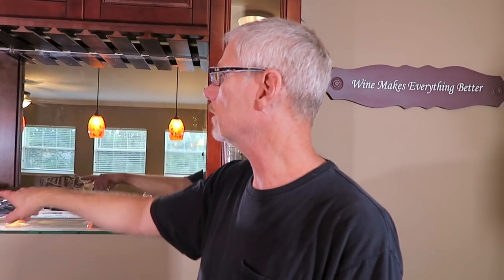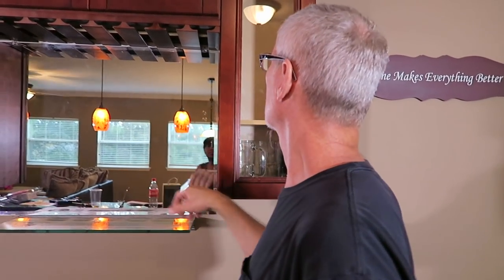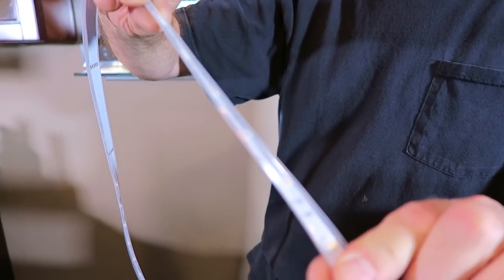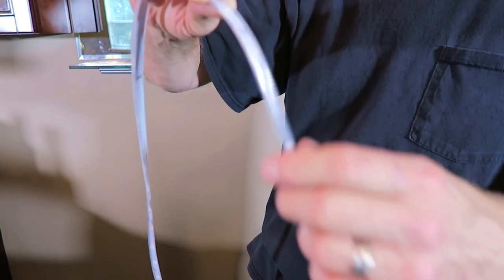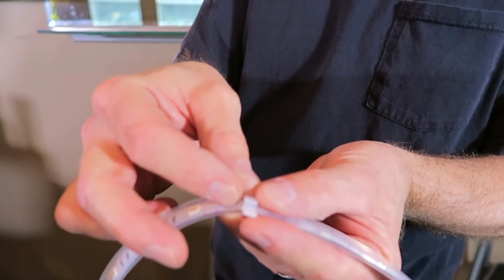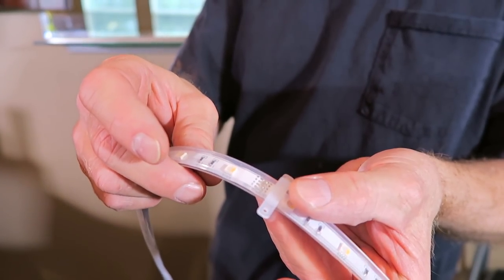We have a 16-foot colored LED strip light that comes with a remote control. What we're going to do is outline the mirror and highlight everything inside the cabinet — that's the plan. Here's the LED strip; it's basically encased in a rubber case. This one doesn't have tape on the back; it comes with a strap that goes across and fastens with screws.